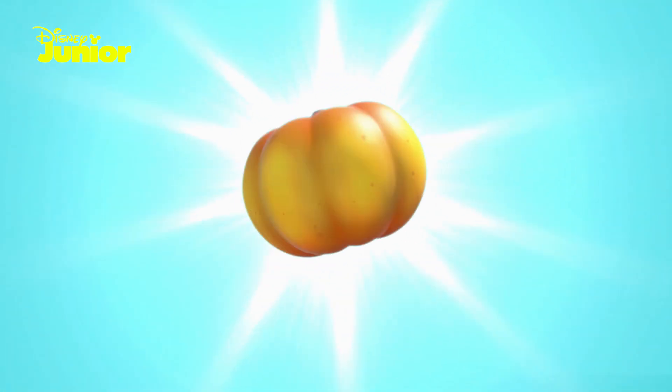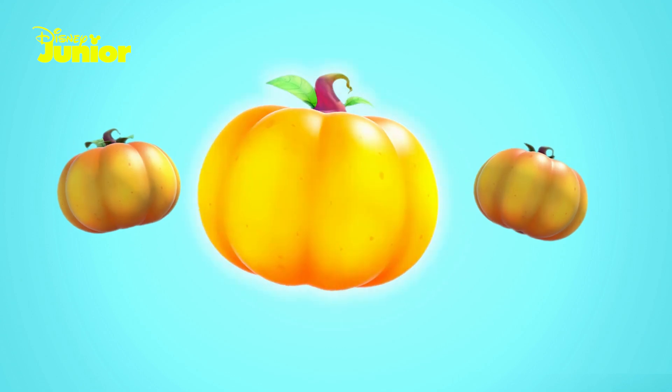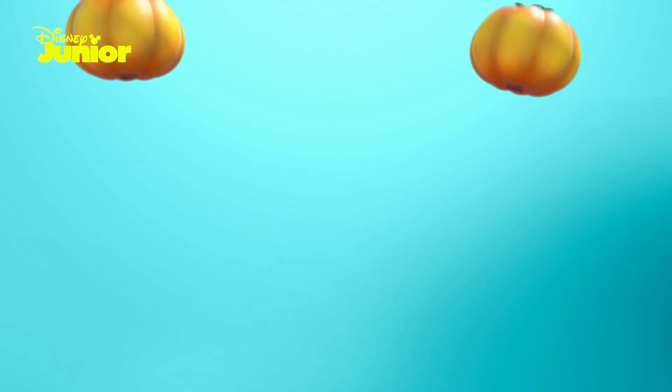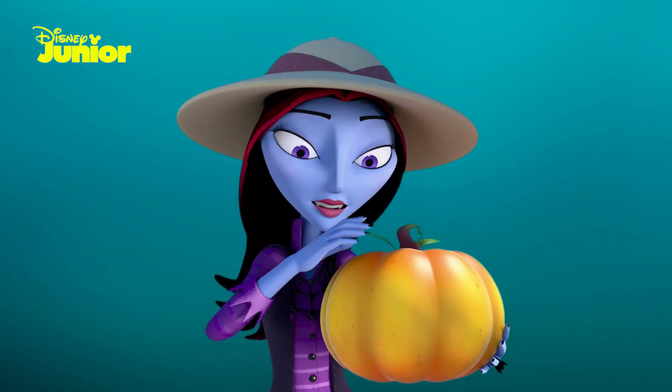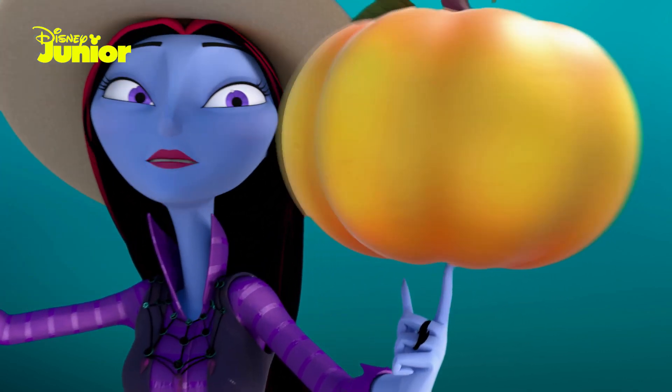A true monster pumpkin — watch out for that stump — is oranger than others and three times as plump. It may take some time. Give the leaves a good wash, you'll get a spooktacular squash — yes, the perfect pumpkin.